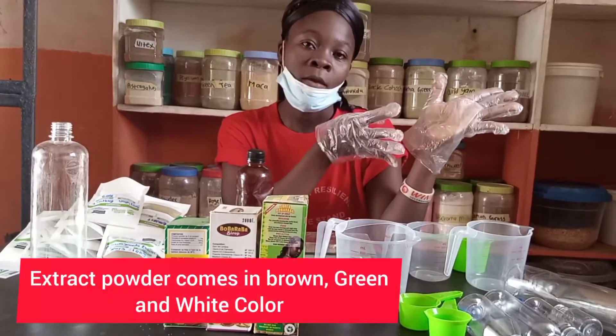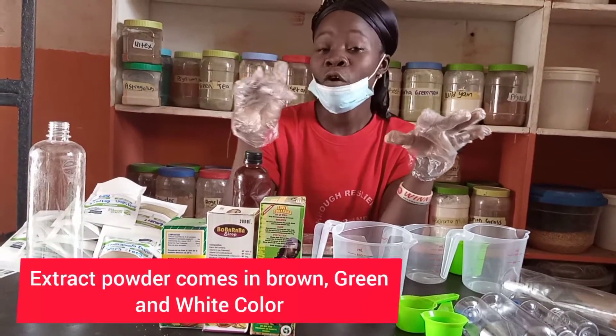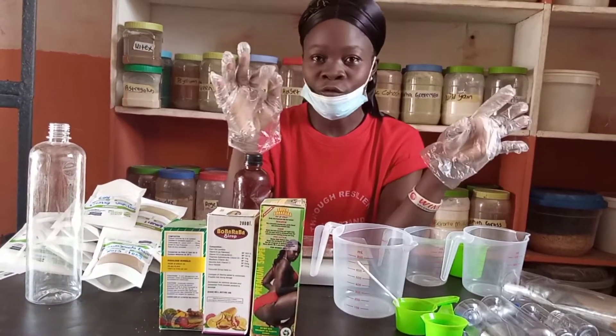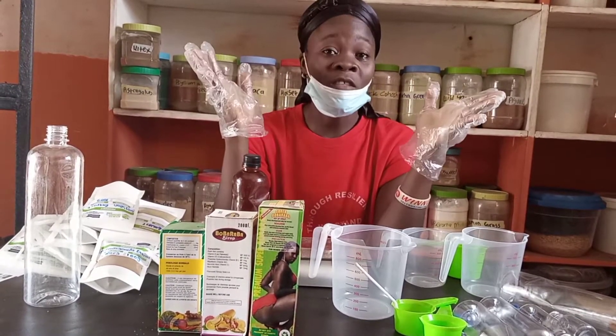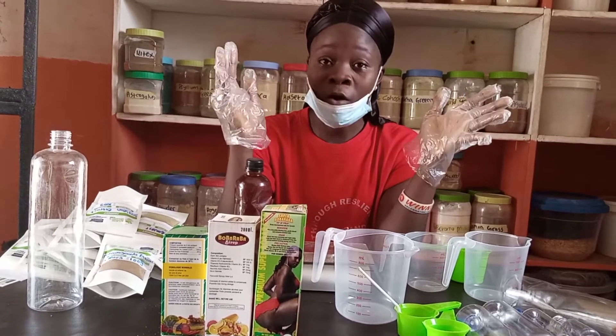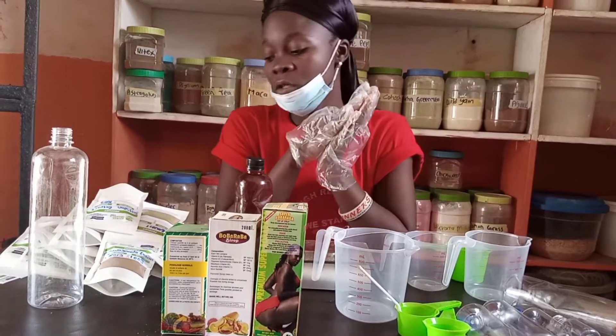For example, donkai extract and dandelion extract are both brown in form. You don't have to confuse yourself trying to see big differences because the extract powder form can come either in brown color, green color, or white color.